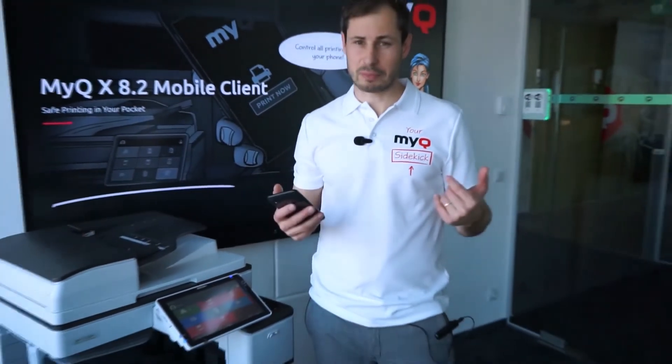Welcome everyone! My name is Michal Greppel and I will show you the new MyQ X 802 mobile client.